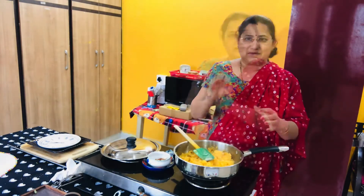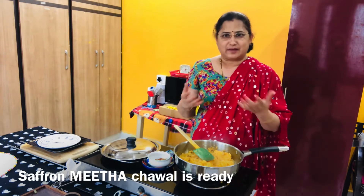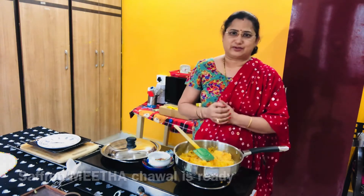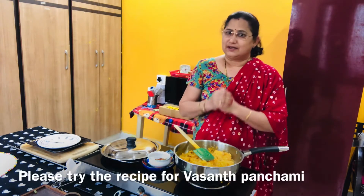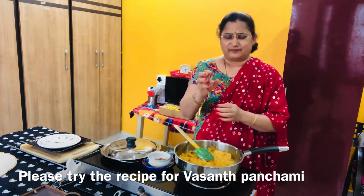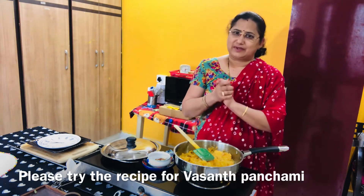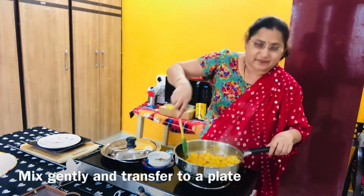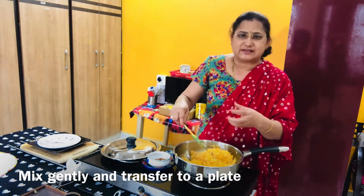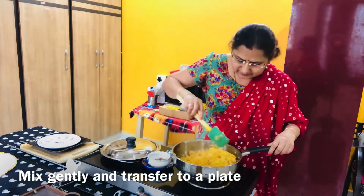If you want to try this recipe, you can try it. So you can try it here. Next week, you can try this recipe. So saffron rice — if you want to mix it in here, you can mix it in here and try it.